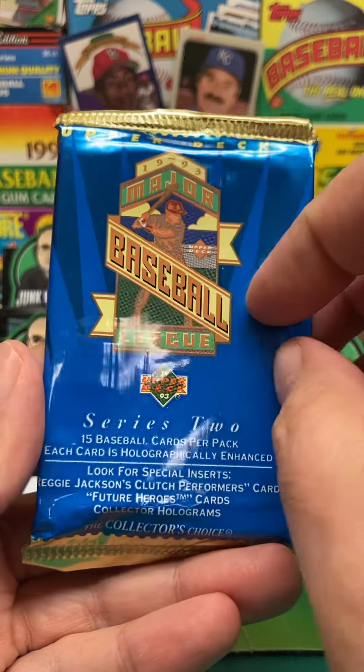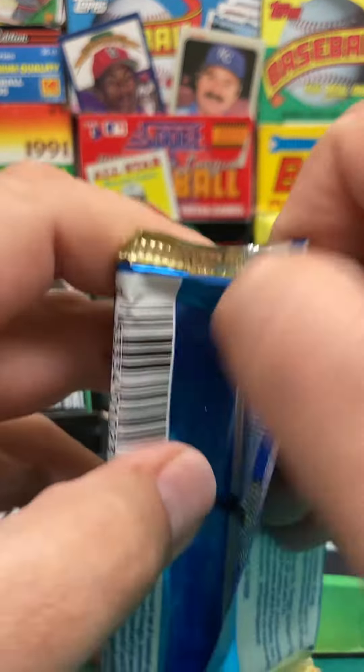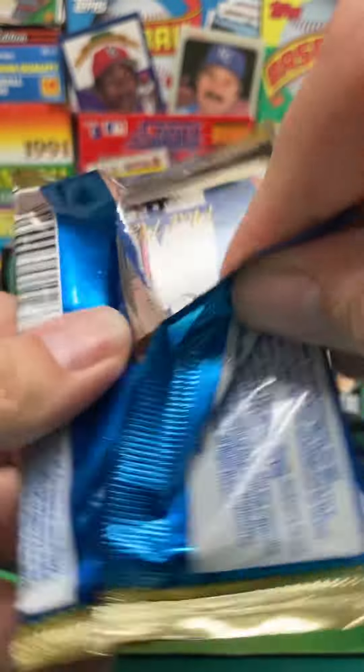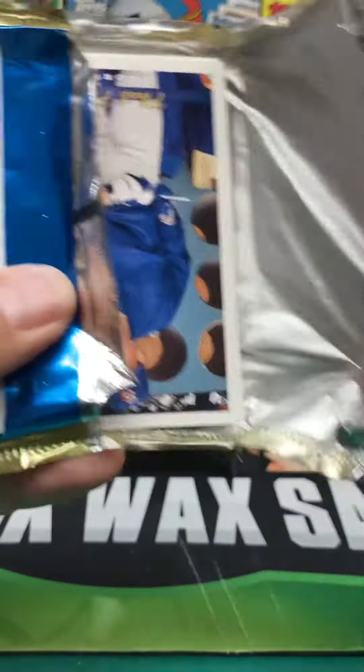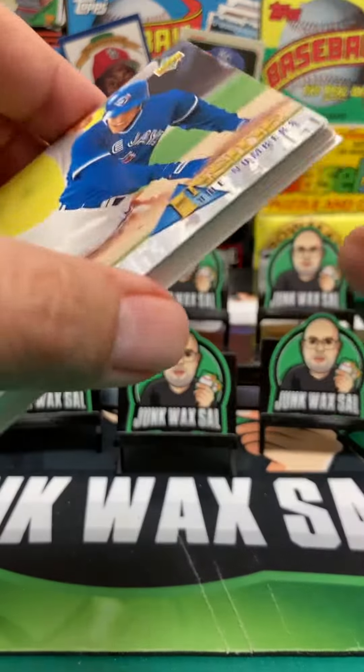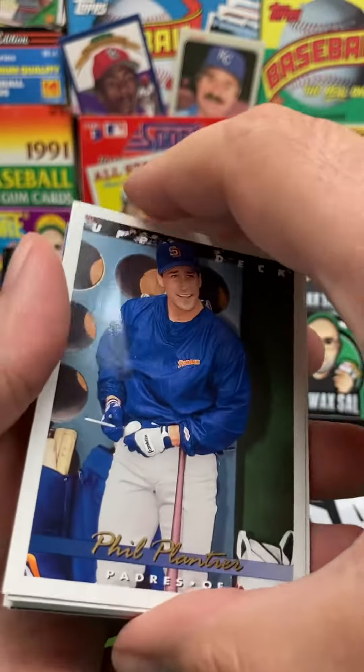1993 Upper Deck Baseball Series 2, looking for the Derek Jeter Rookie Card. Let's see what we can find out of these. I know we'll have some bricking in here, but hopefully no paper loss.